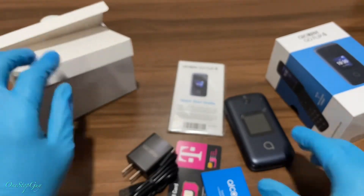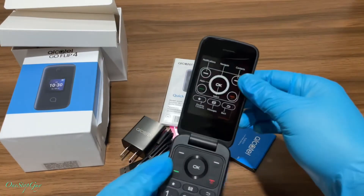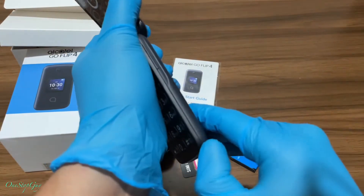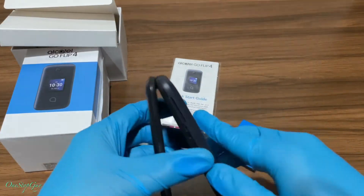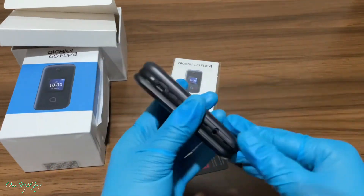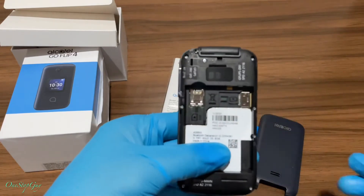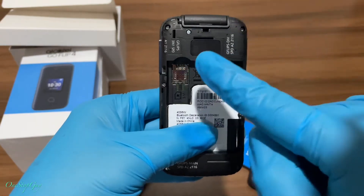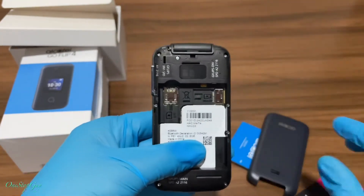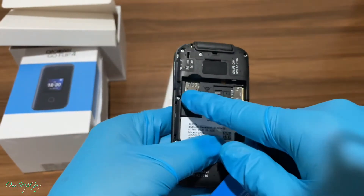That is everything that comes in the box. Now let's go ahead and do a simple setup tutorial. We're going to open the back — there's a little crack right there where you can stick your finger in to pop open the battery compartment. Close it first and then pop it open, and then you will see the information of the phone. This is where you put the SIM card in. All you got to do is pop out the SIM card tray and slide the SIM card in — and you should have service.